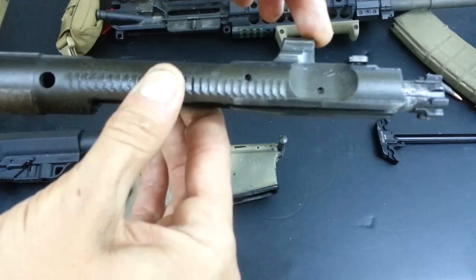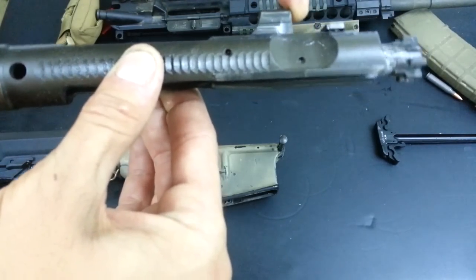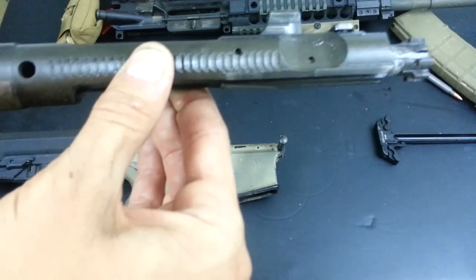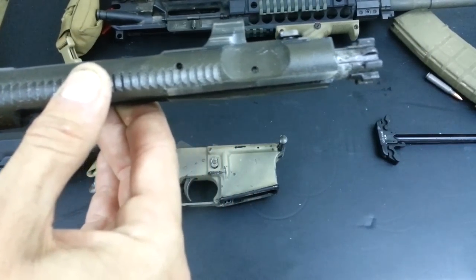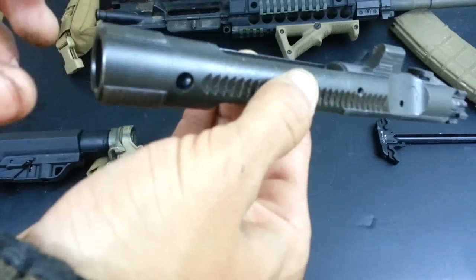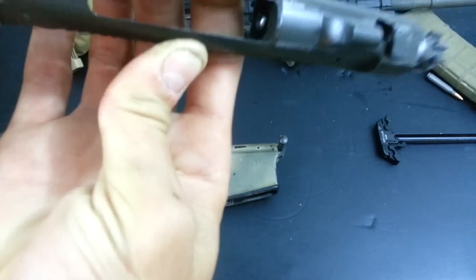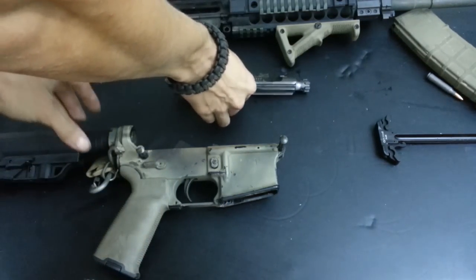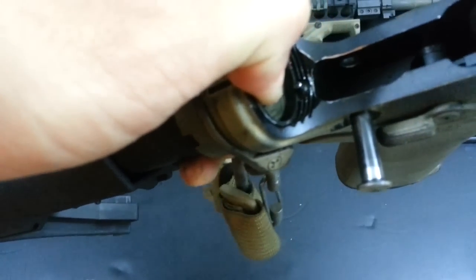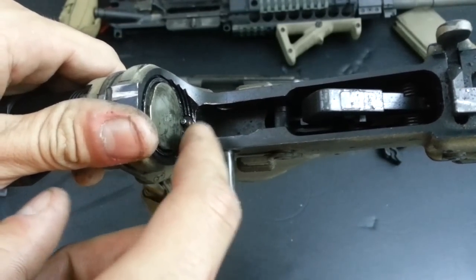That carrier tilt would create accelerated wear in places that weren't supposed to have any extra wear - guys were having problems with cracked buffer tubes. What CMMG decided to do was enlarge the rear of the bolt carrier group so it didn't allow for that movement. Looking at this lower receiver and buffer tube, you can see there is no wear on the tube itself, which I think is fantastic.